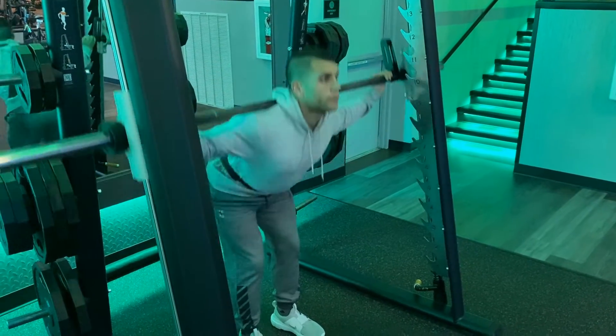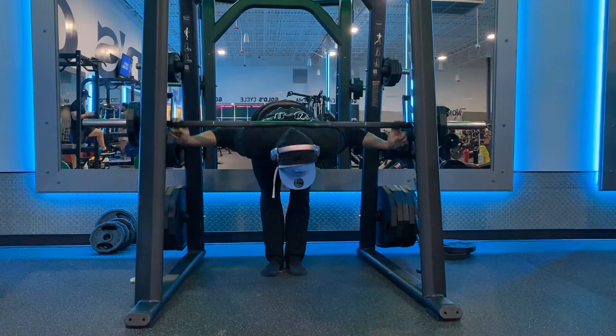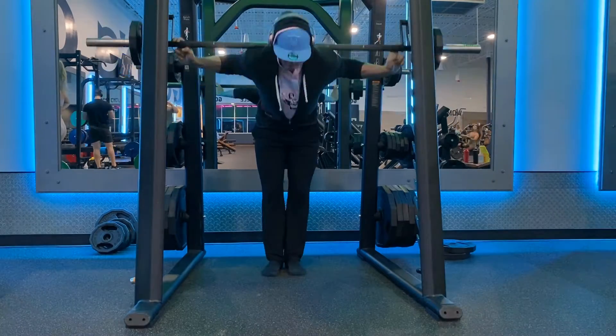The next 25 reps are much easier at the top of the movement, where you'll feel it more in your lower back, and the last 25 reps are the full range of motion.